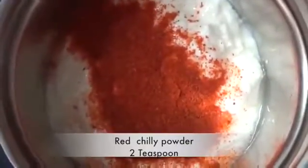Now we will fry the potatoes until they turn golden colour. We have to take care that the potatoes should not be overburnt. After adding curd in the jar, we will add 2 teaspoons of red chilli powder. Now we will grind this mixture well.